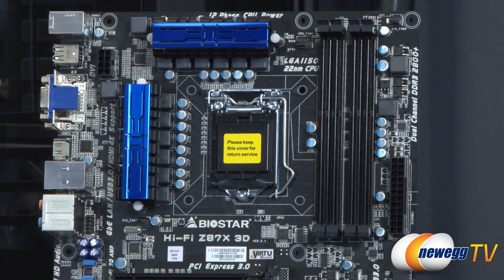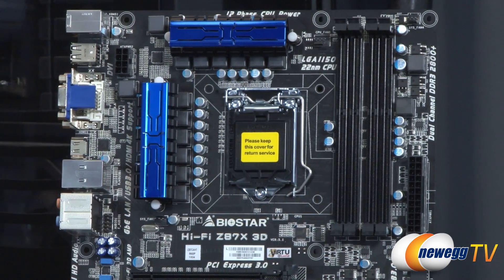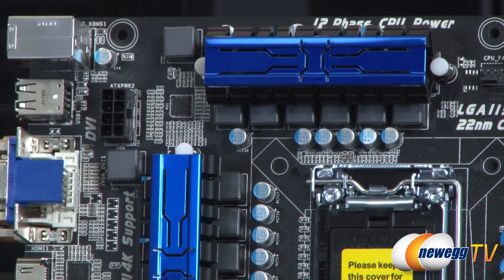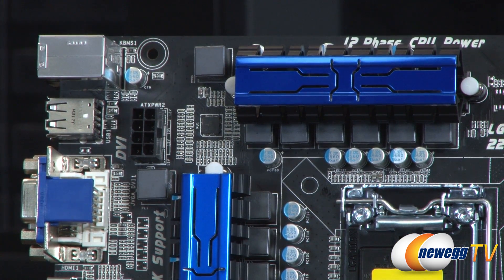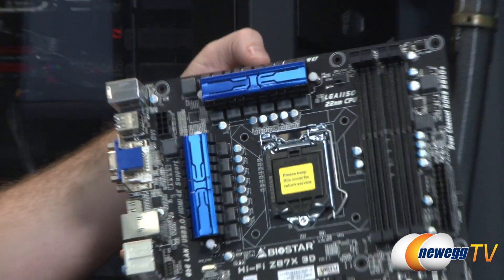Right here is your 1150 socket for your Intel fourth-generation core processor. Again, not backwards compatible with socket 1155, so don't try to drop in a Sandy Bridge or Ivy Bridge processor. You also get a 12-phase CPU power delivery — you can see some of the power delivery components right here, including the chokes, capacitors, and MOSFETs underneath the heat sinks, which are generally the hottest of the power delivery components. On the upper left is the supplemental 8-pin CPU power connector, so definitely plug that in from your power supply to make sure your CPU has all the juice it needs.